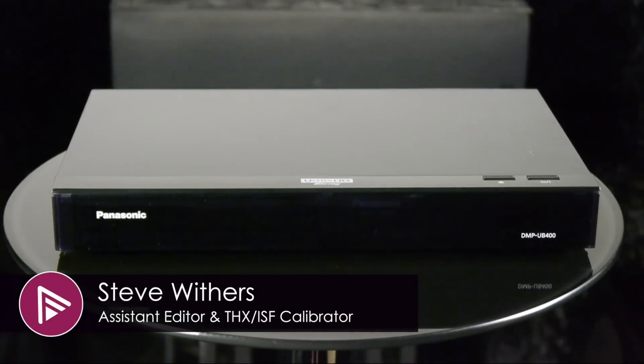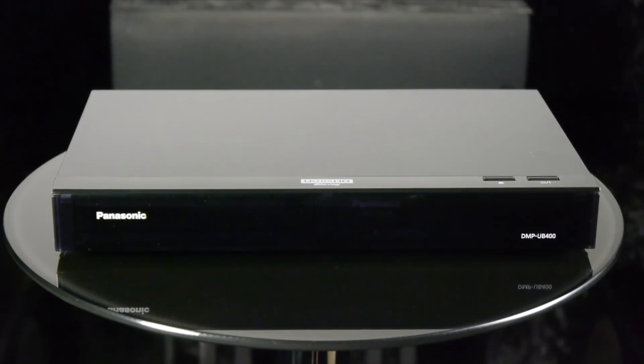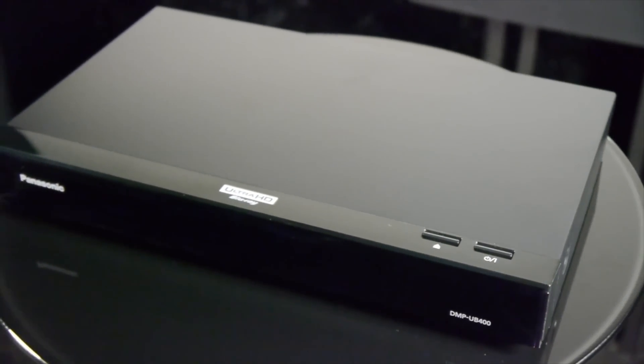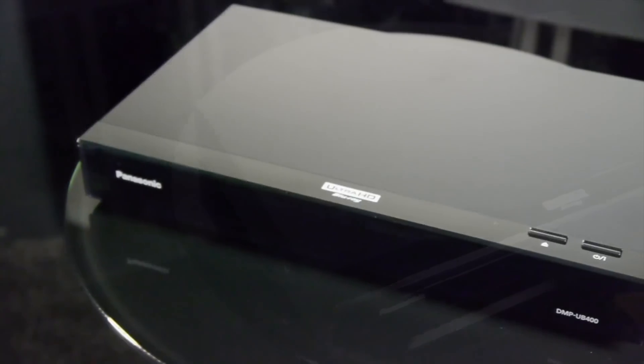Welcome to a short video summary of the Panasonic DMP UB400. You can read the full in-depth review via the link in the description or by clicking the card at the top right of the video. The UB400 is one of Panasonic's entry-level Ultra HD Blu-ray players and it retails for just £240.